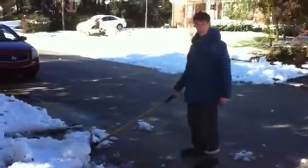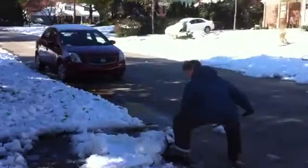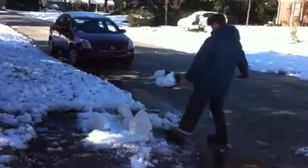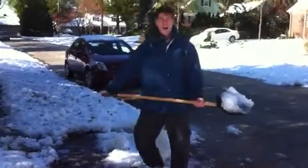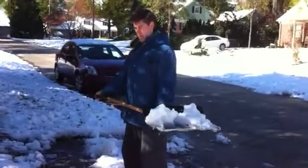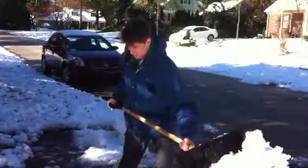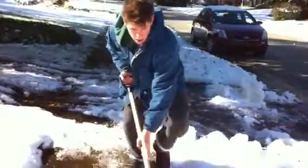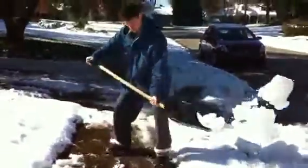Once again — arch in the back, underhand grip. Keep arching that back, underhand grip throughout the movement.